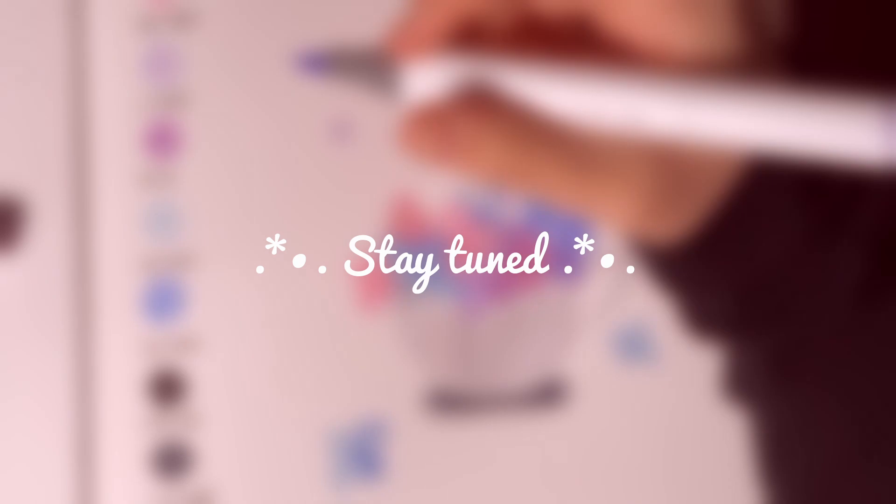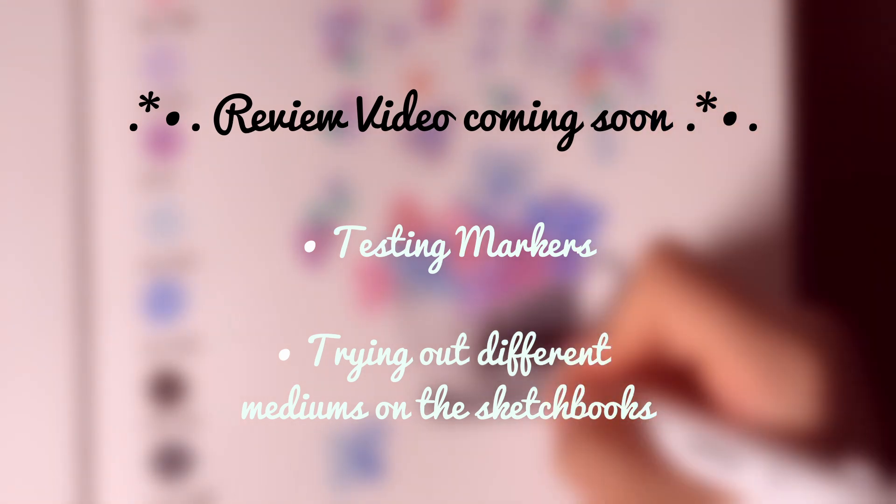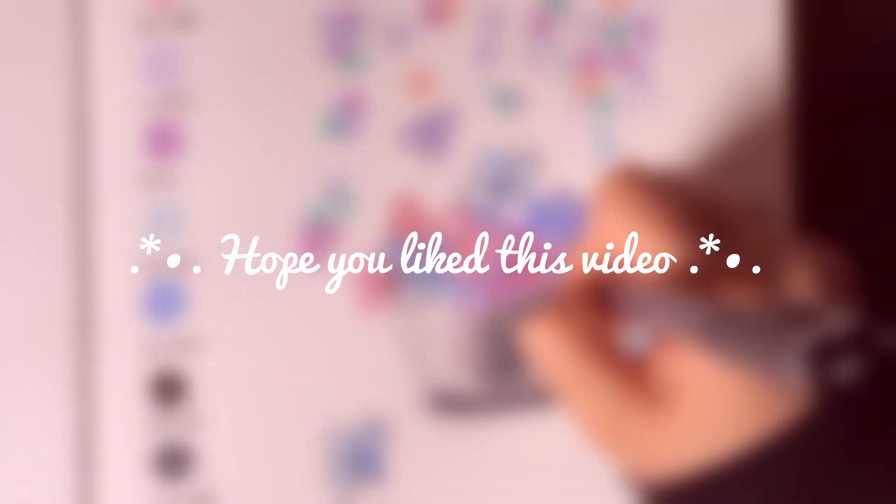Thank you guys for watching this video. Stay tuned because I will be putting out a video where I'll be reviewing the markers and also testing the mixed media pads using different media. If you want to be notified when the next video comes out, subscribe.